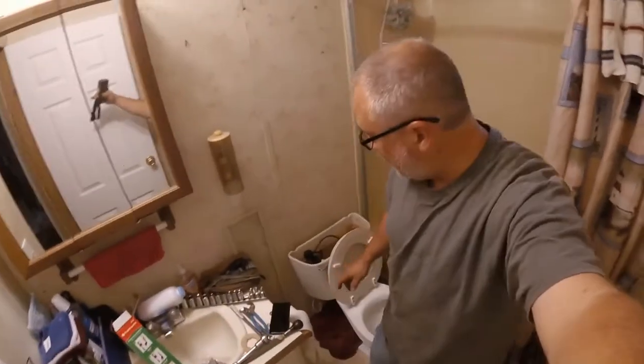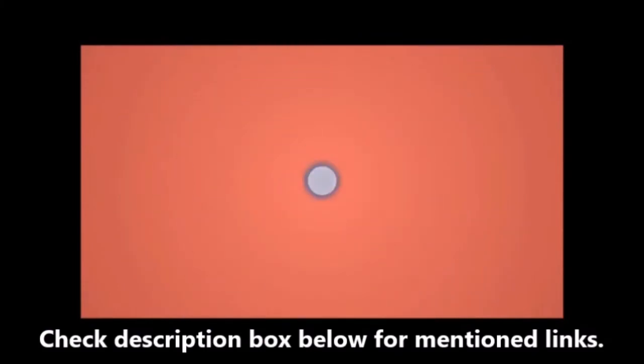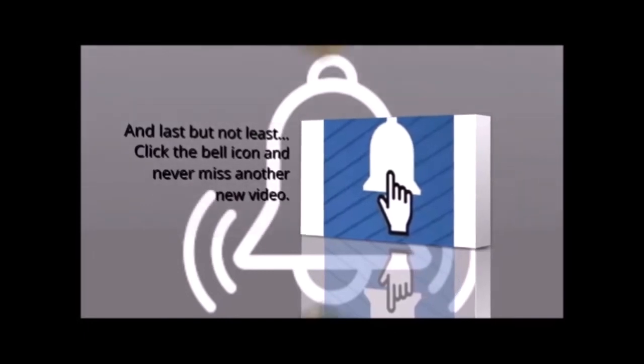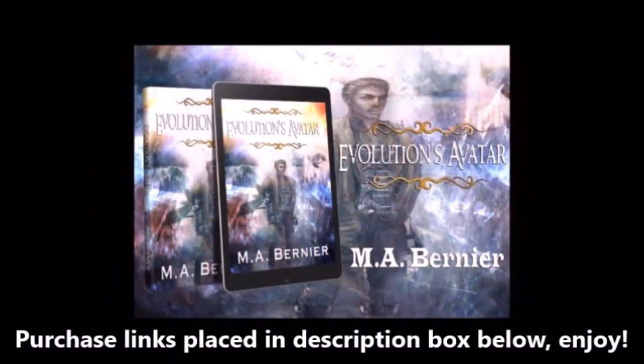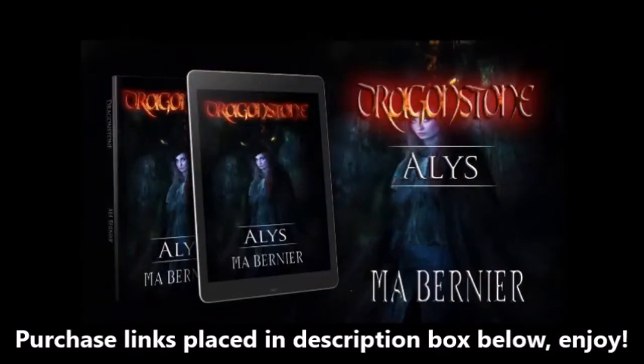I hope you found this video, if nothing else, entertaining. I'll admit I'm not the most mechanical person, but I would say if I can do this, I think you guys can too. So don't forget to like, comment, subscribe, and share. I'll see you next time. Bye bye.